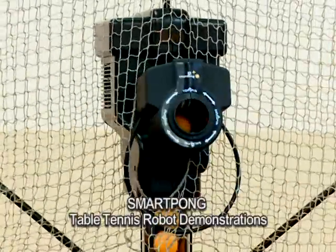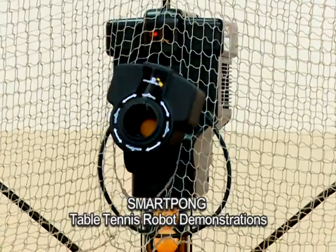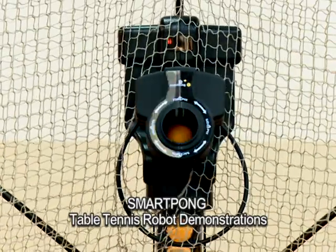The microcomputer fully automated table tennis robot is compact and lightweight, easy to carry and assemble, and can be used in tight areas. The user can easily adjust the ball's speed, direction, angle, distance, and frequency.